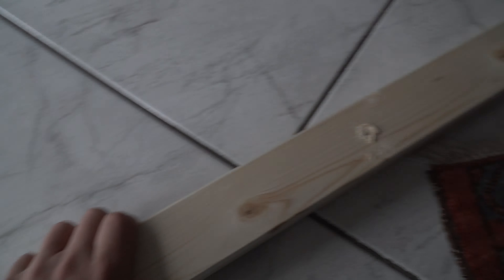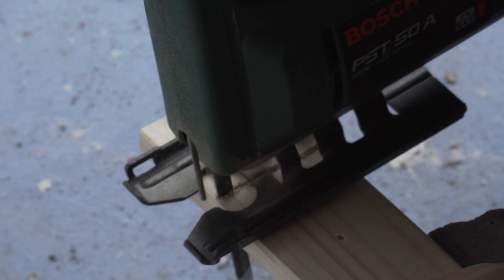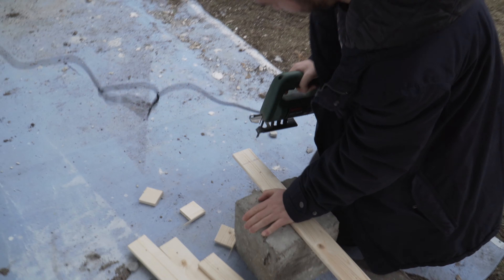Now it's time to cut the wood. That's perfect. Very nice. That's a very nice cut. Wow. That's the other one.